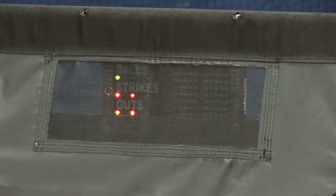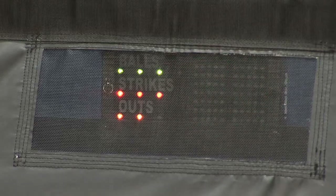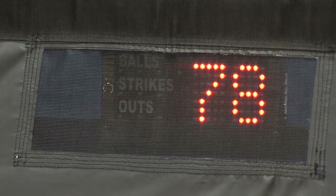A red light will illuminate when a strike is thrown, and a green if it's a ball. An amber light illuminates after every strikeout. All lights will clear after the third strikeout.